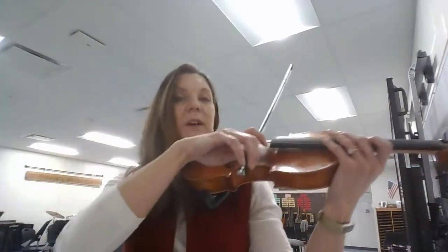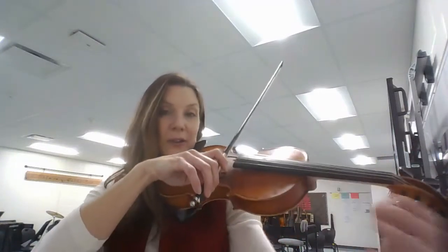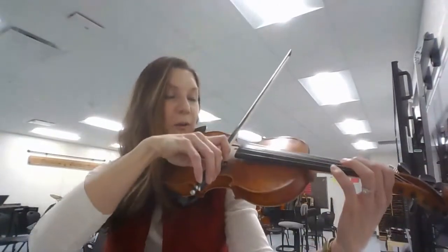Then we'll place our bow on the D string. Let's count: one and two and three and four and one.